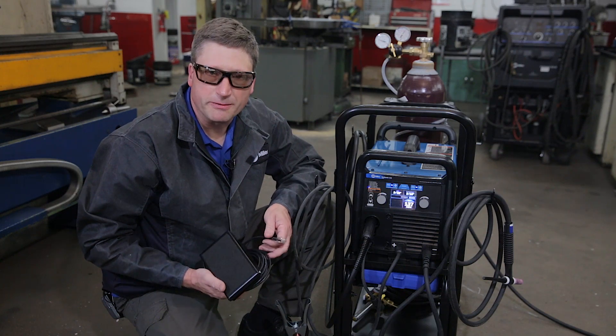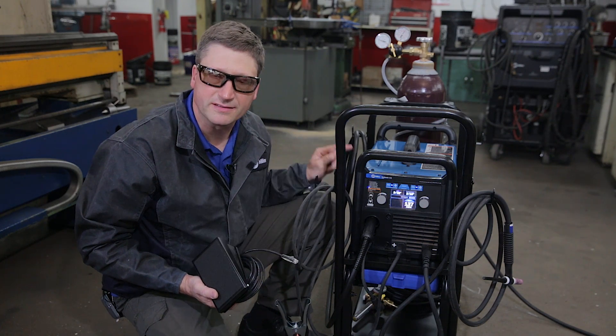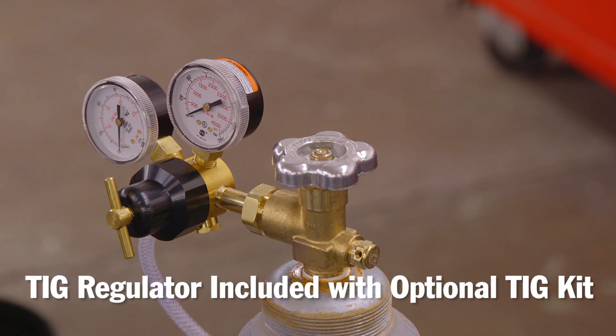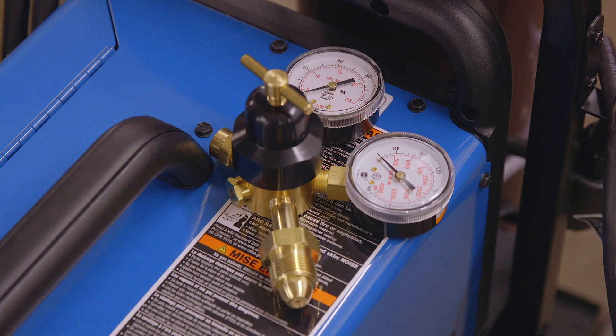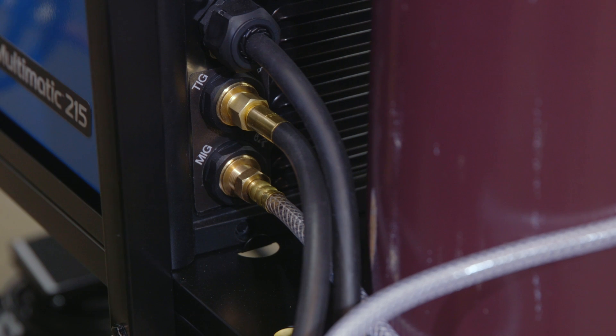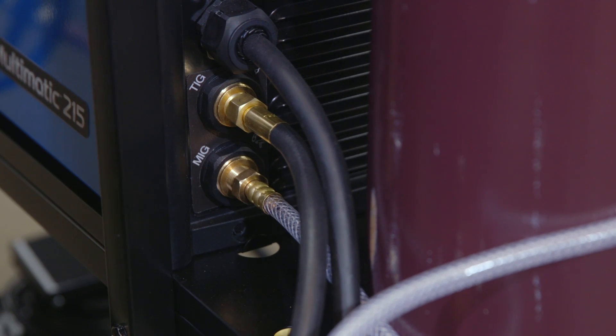I also need to hook up the included foot pedal to the RJ45 connector on the inside of the machine next to the drive motor housing. The Multimatic 215 comes with two gas regulators — one is used for your argon CO2 mix and the other for your argon for the TIG welding process. The 215 has two gas solenoids on the back: one is for your MIG welding process and the other is for your TIG welding process.